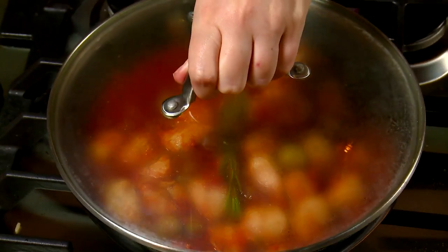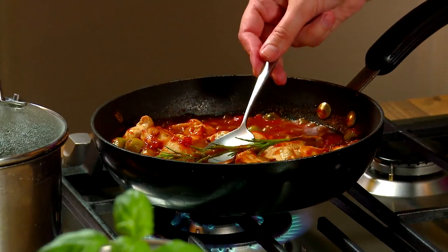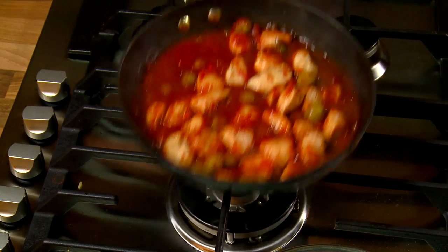Cover and simmer for 20 minutes until the chicken is cooked through. Remove the sprig of rosemary. Serve the chicken mixture with rice. This serves two adult portions.